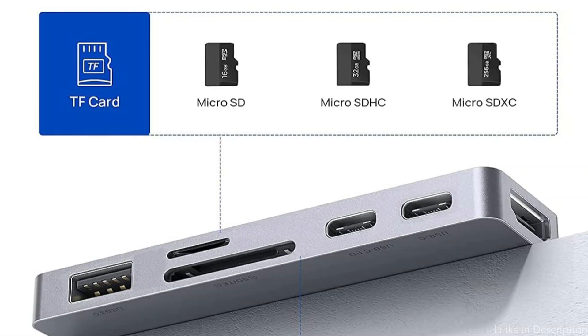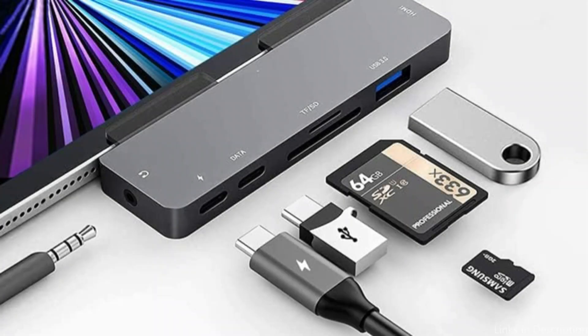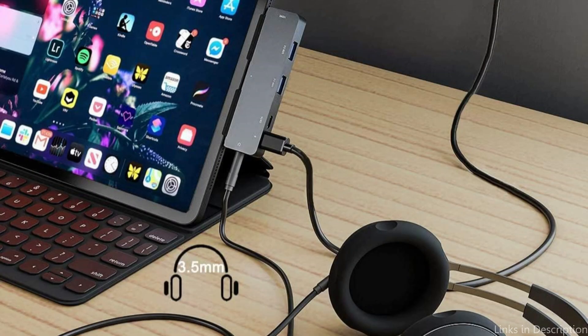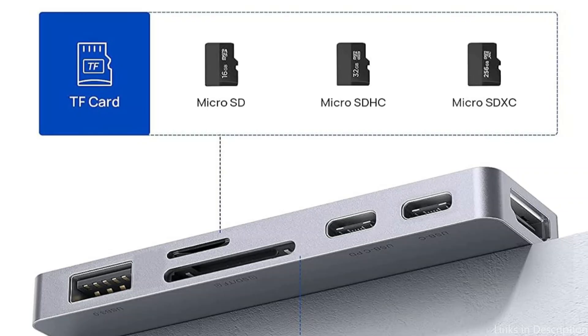Up to 60W of power can be delivered via the USB-C port, allowing for charging while working. The PZA Adapter's USB-C connector provides power delivery in addition to connectivity, enabling you to charge your iPad Pro while using other linked devices — guaranteeing your device stays charged throughout the day even during demanding tasks. You may also connect a wide range of peripherals including external disks, keyboards, and mice thanks to the USB-A port's versatility.